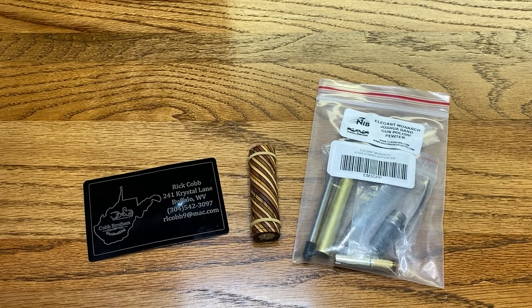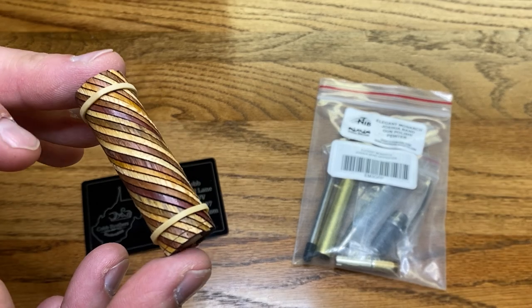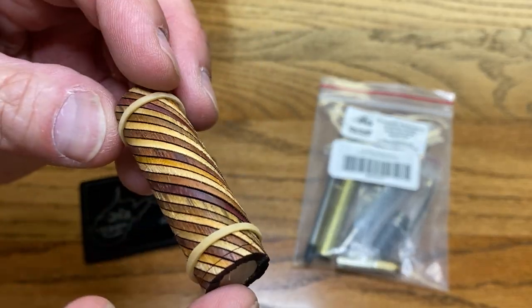A friend of the family, Angela Lago, contacted me about making a pen for her husband for a belated Father's Day gift. So we were speaking on the phone, sending some images back and forth, and this is the blank that we came up with.